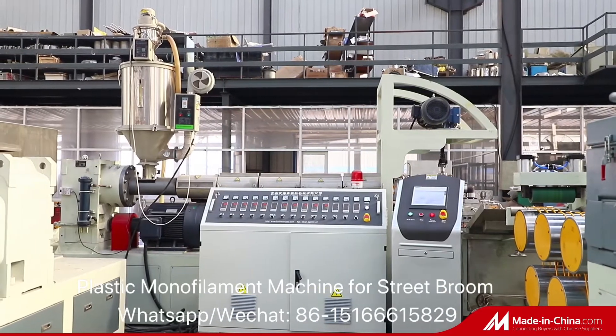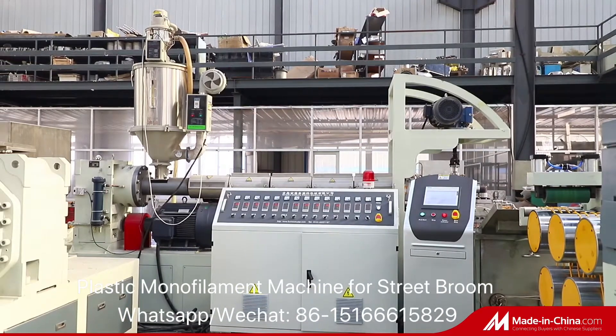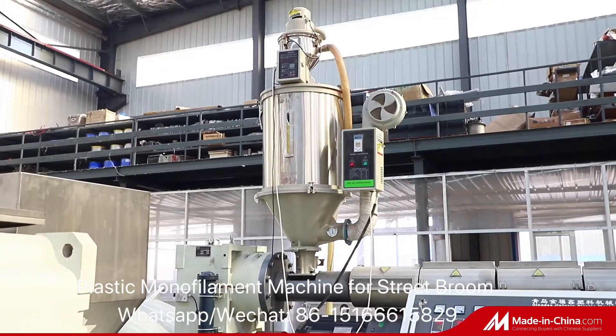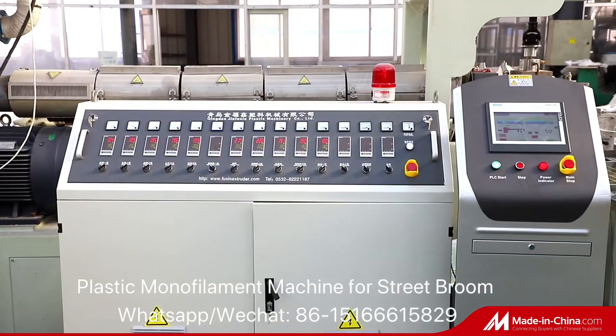This PP monofilament extrusion line consists of a drying system, PLC control extrusion system, stretching, cooling and calibration system, etc.